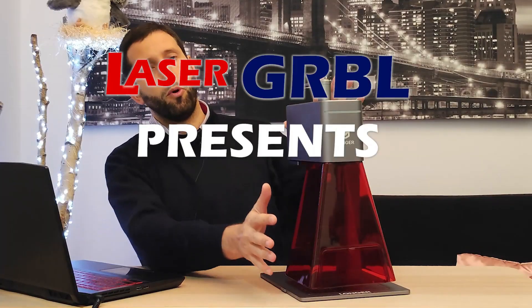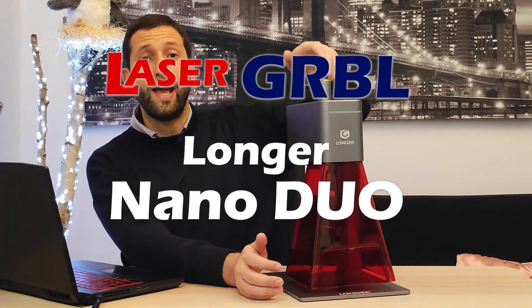Hello laser gerbil friend, today we are witnessing a revolution. Get ready to discover the Longer Nano DUO. It's small, portable and extra powerful. When I say DUO I mean that inside this gem we have two different engraving diodes: a 2 watt infrared diode designed for metal and precision work and a 20 watt blue laser, an impressive output for a portable engraver of this size.